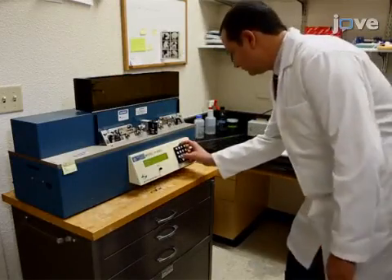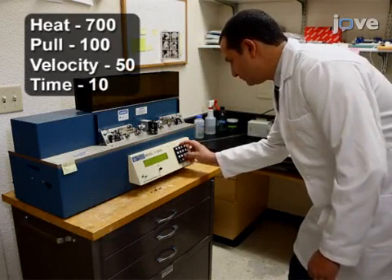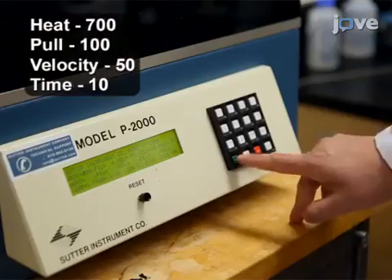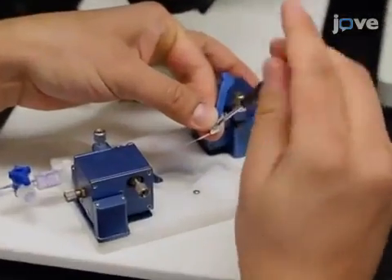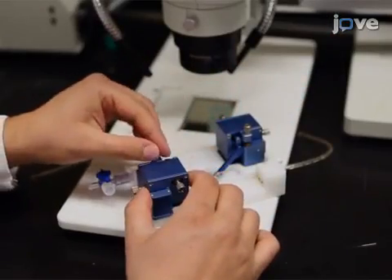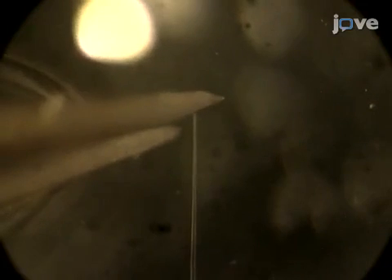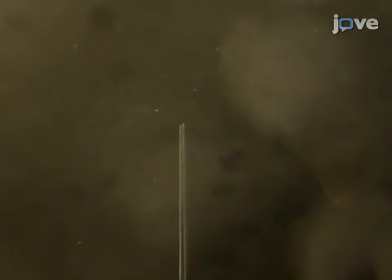To begin, using a micropipette puller with the appropriate settings, such as those listed here, pull capillaries to generate cannulas. After inserting a cannula into the holder of a myograph chamber and aligning it under a dissecting microscope, use forceps to carefully break the tip to the desired diameter, such as 10 micrometers, as shown here.